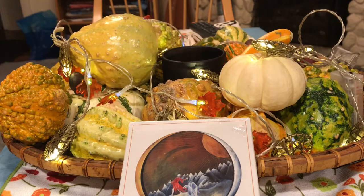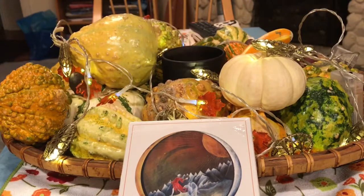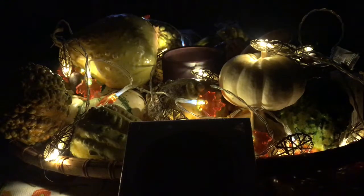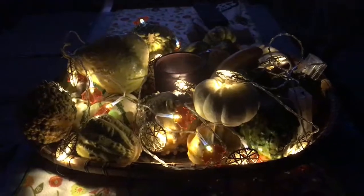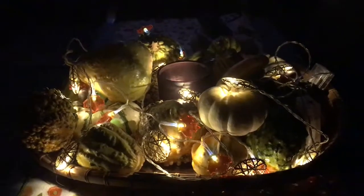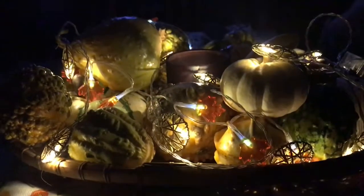I'd like to share my autumnal display with you first. I'm going to put the lights down real quickly so you can get a little effect of how it looks. There — how's that? The tarot box is here, just for a little seasonal ambiance. I hope you enjoy it. I've been enjoying this display this week — a little bit of diversion from the serious business of the unboxing video.